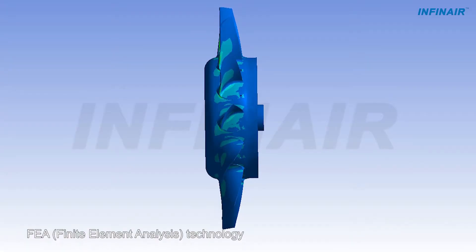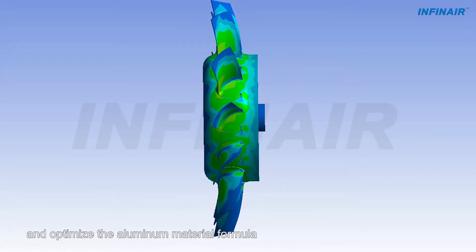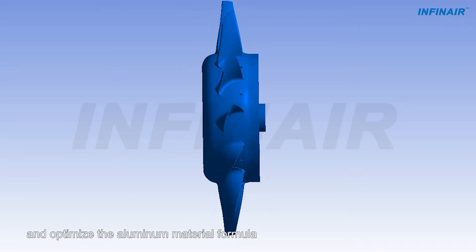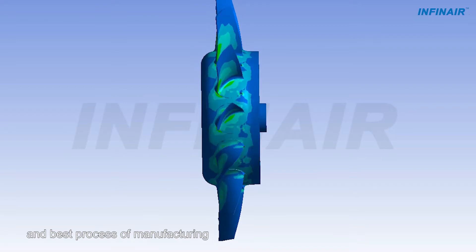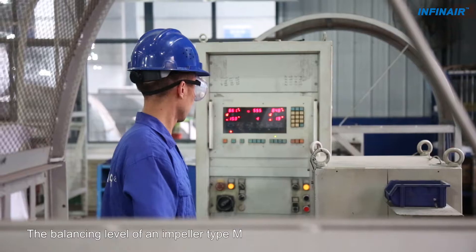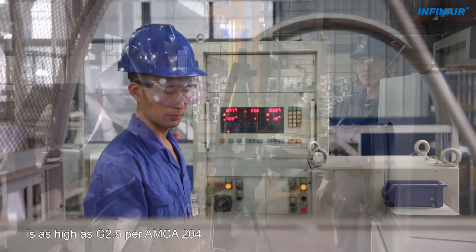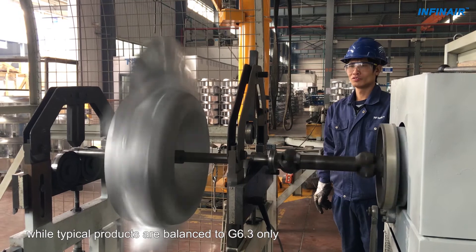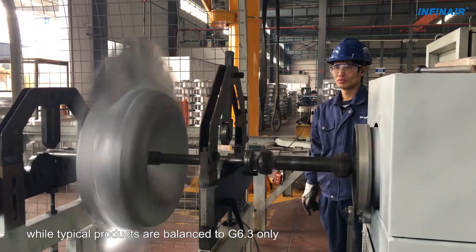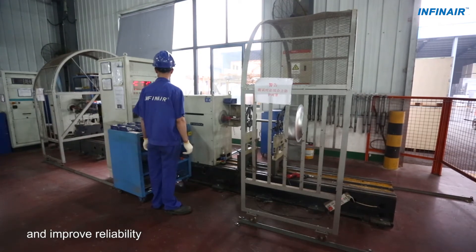FEA, Finite Element Analysis Technology, is utilized to verify, adjust and optimize the aluminum material formula, thickness, structural parts strength and best process of manufacturing. The balancing level of an impeller Type M is as high as G2.5 per AMCA 204, while typical products are balanced to G6.3 only. High balancing levels reduce noise and vibration and improve reliability.